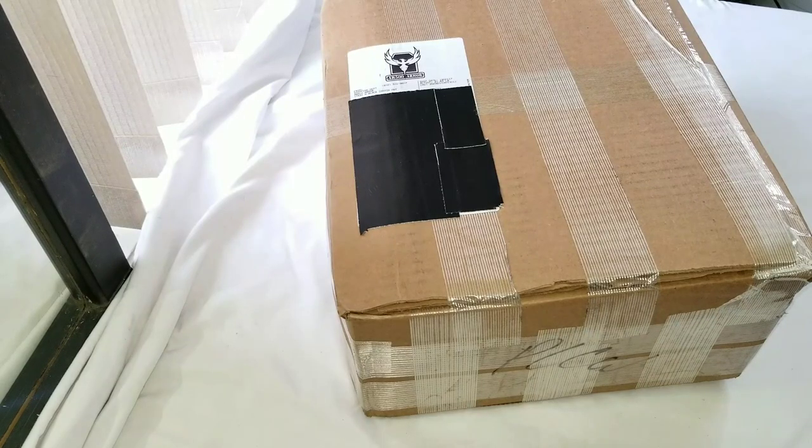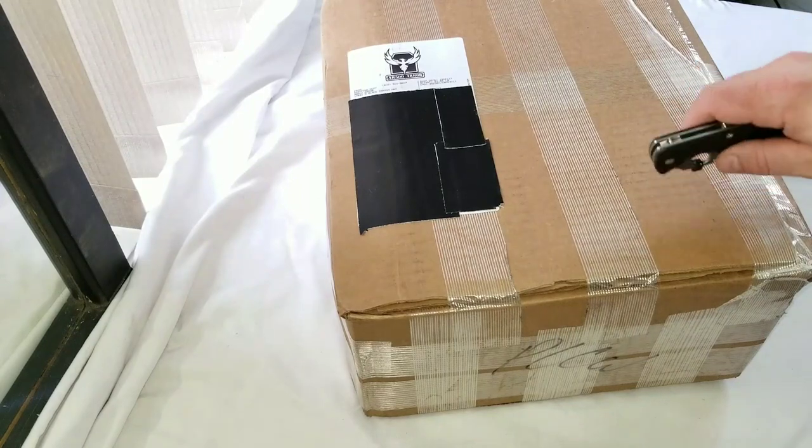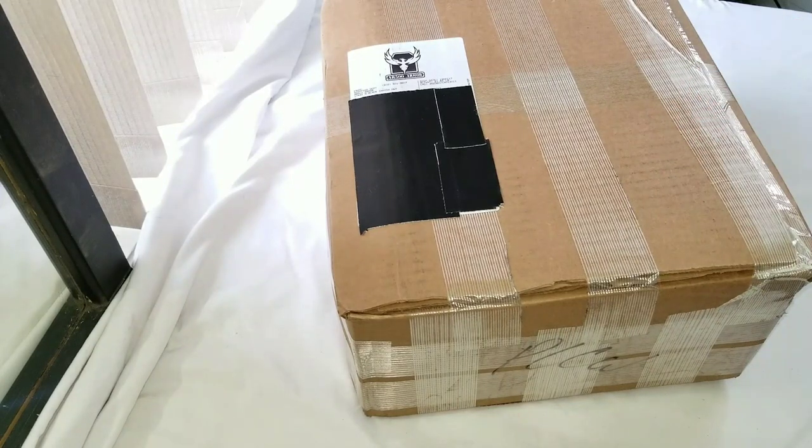What's up YouTube, it's Josh, FJ55 Iron Pig. Excuse my voice, I am sick as a dog, but I got this a couple days ago and if I feel good enough to go ahead and unbox it, I've been waiting for this for an extremely long amount of time.